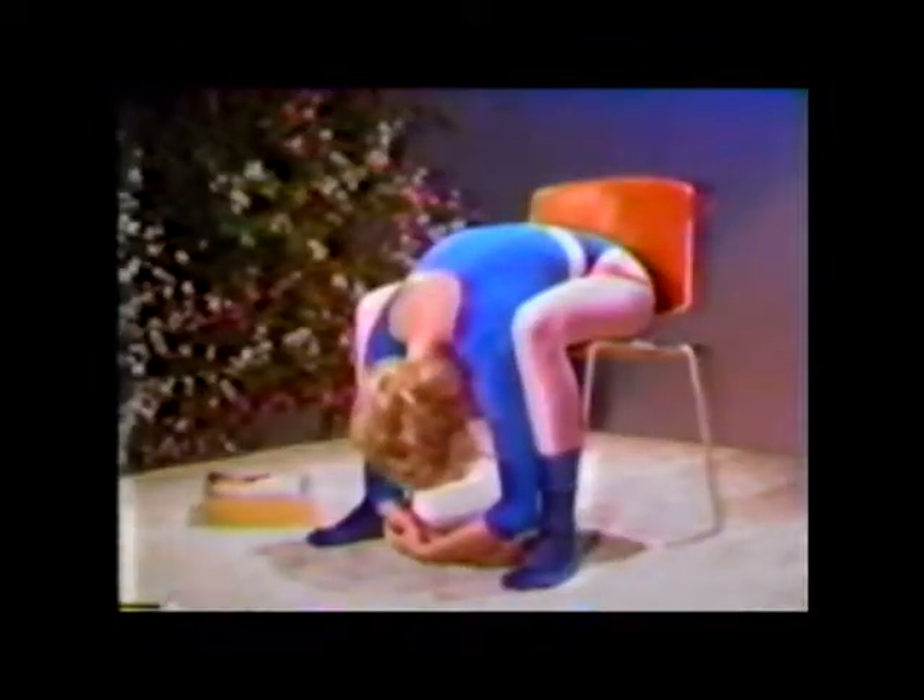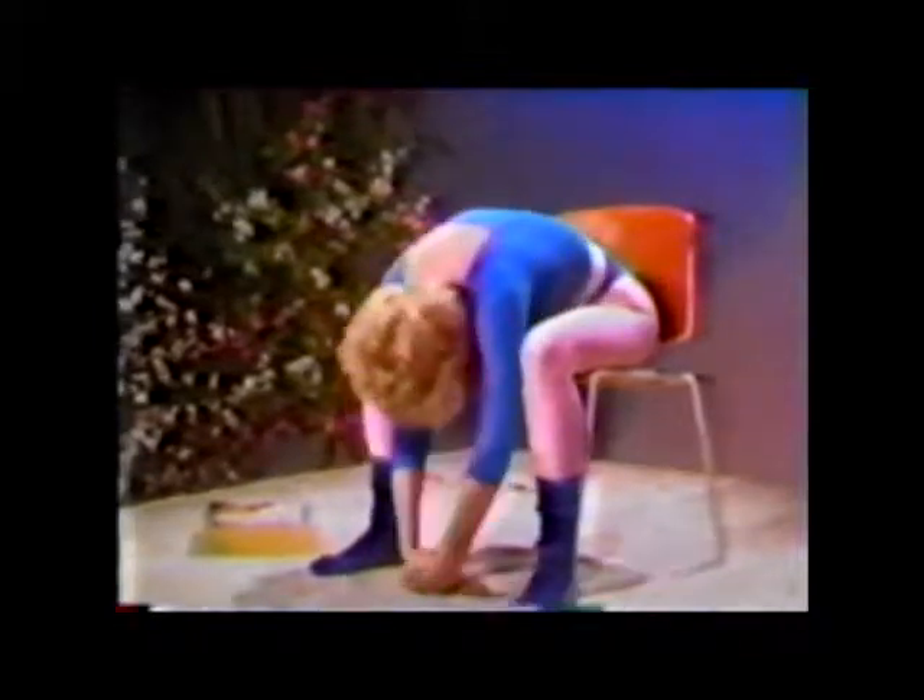Now, walk your hands over to the outside of your right leg, bringing your left ear and shoulder down toward your right knee. Now, walk your hands back center, and relax over one more time, and now slowly roll up.